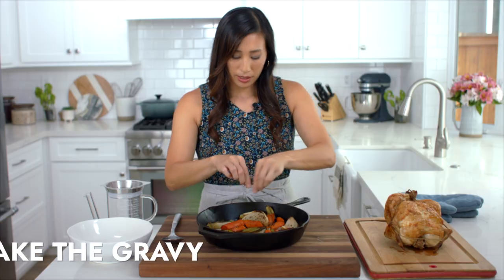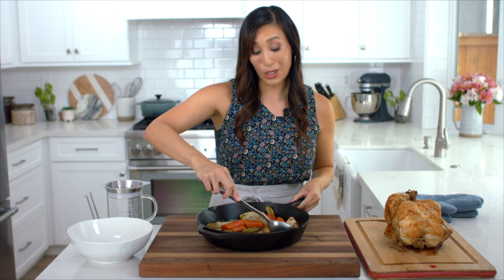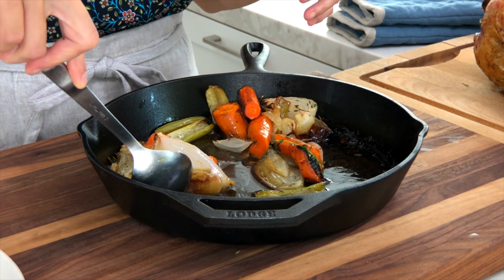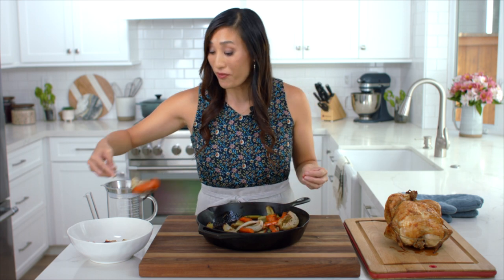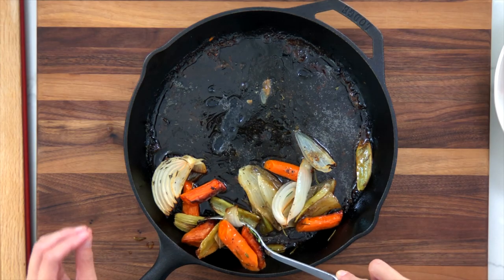Discard any of the herbs in the pan, then scoop out all the roasted vegetables into a large bowl. At the bottom of the pan you'll have all these wonderful juices, flavored with garlic, chicken fat, herbs, salt, and pepper — we're definitely going to want to use that for the pan sauce.